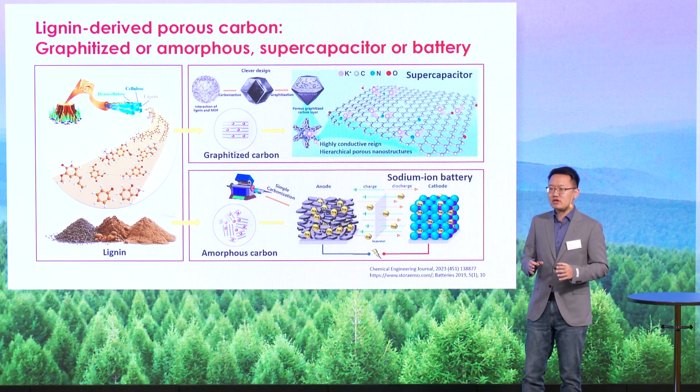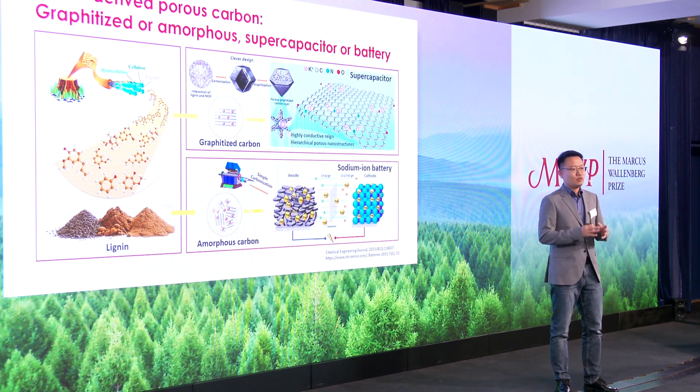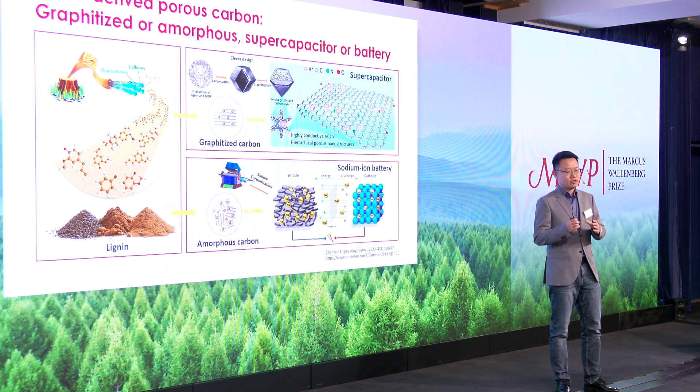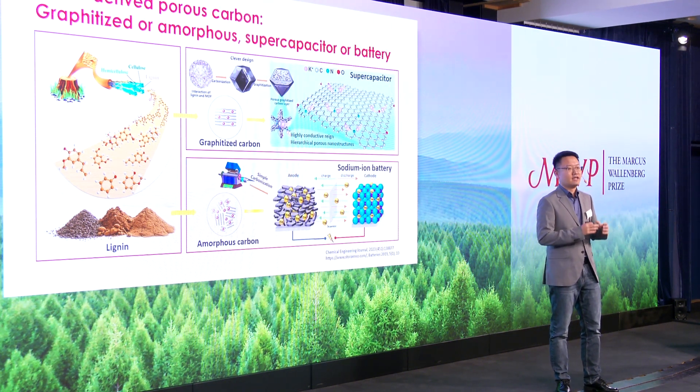So in the future, we are making sodium ion batteries out of wood. It is hoped that we could continue to contribute to energy storage materials in the framework of green chemistry and in the goal of sustainability.